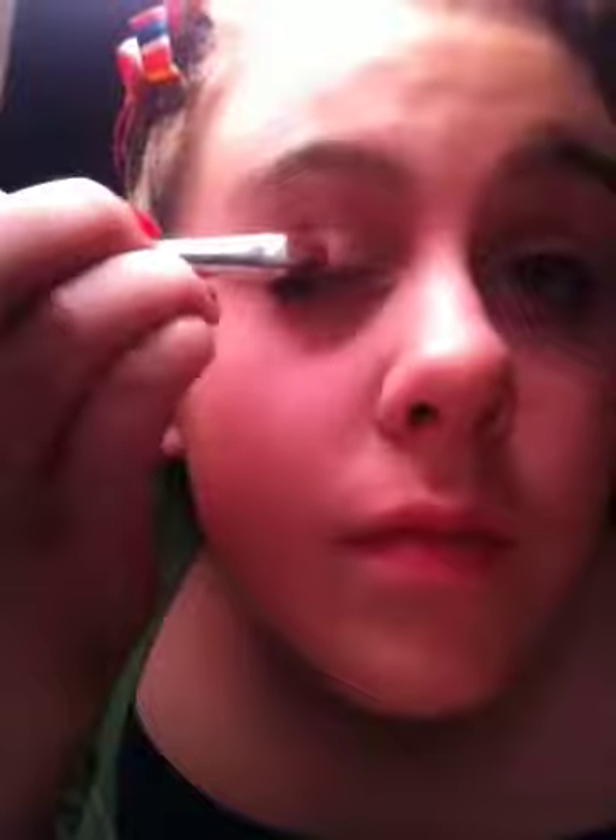Okay, and then when we're done with that, we're going to take my hip eyeshadow duo — brazen — and just put that on the outer side with my brush. I'm going to make it darker for you guys because you can't really see it.